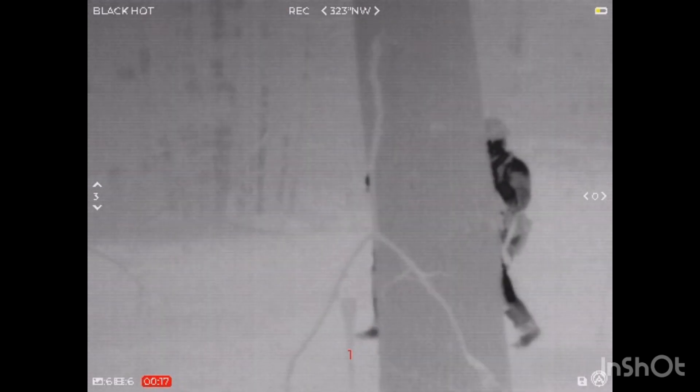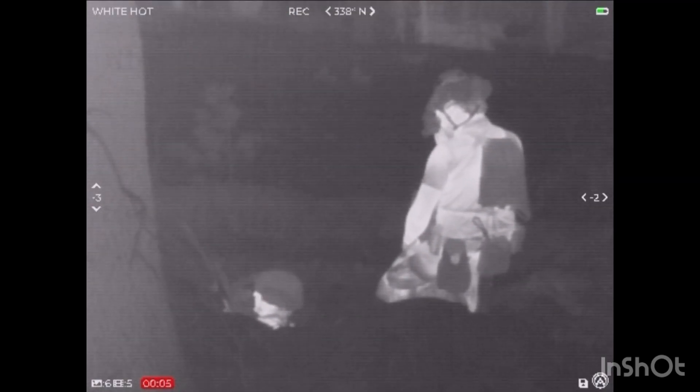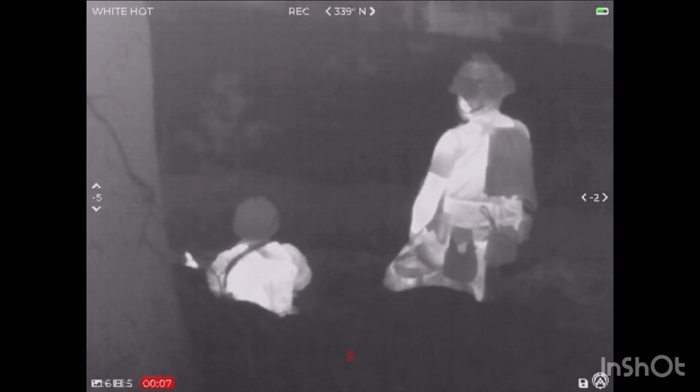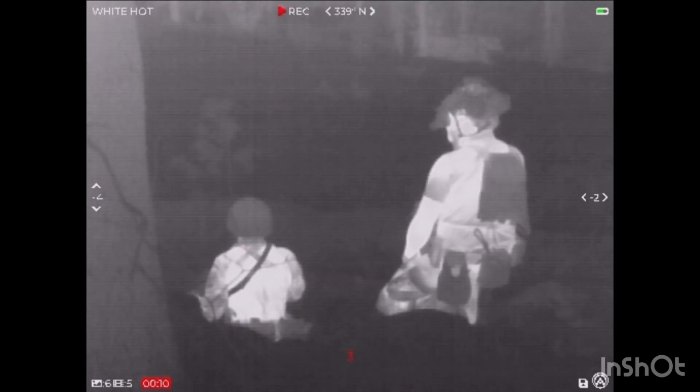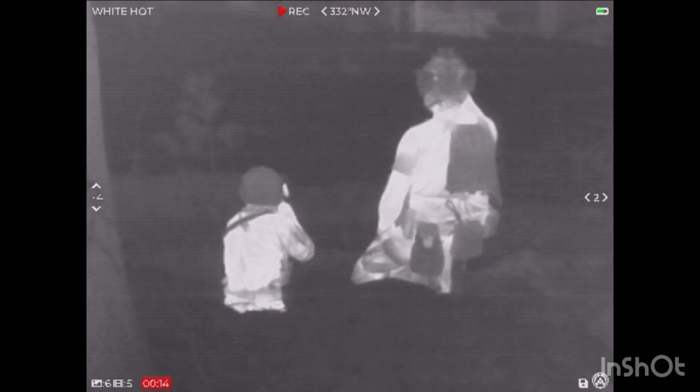Welcome back to the channel guys. Today we have a video showing a very cool product from Armasite. They were kind enough to send out their Sidekick 320 thermal monocular to check out. I'm going to tell you guys what I think about it. I've had it for just about a month now, got to use it on a couple of exercises, and it's a very cool unit. So let's get right into it.